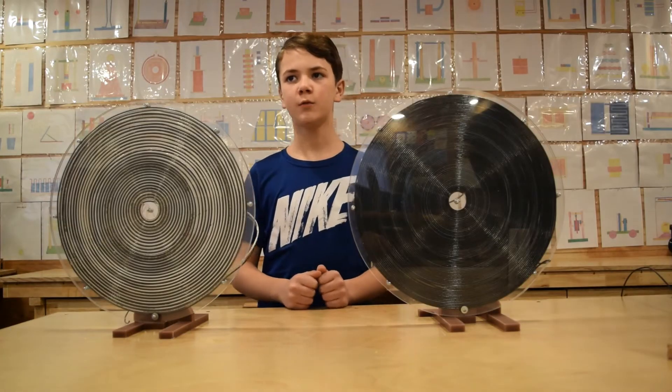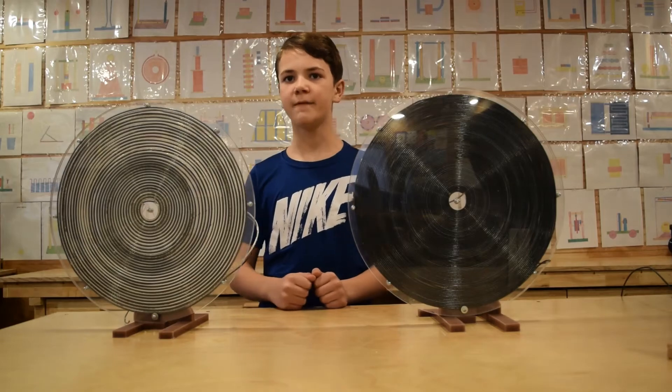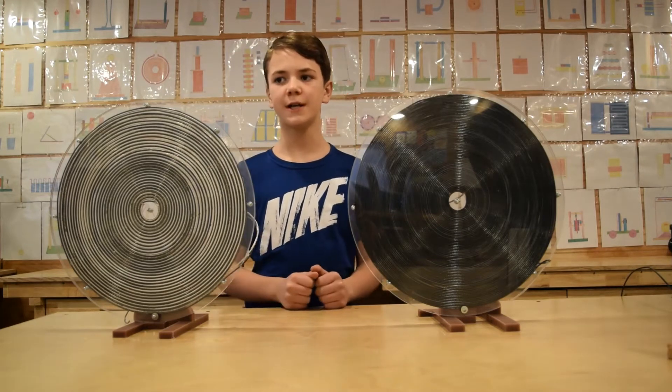Today we will show you the original failure wound pancake coil invented by Nikola Tesla. We will also show you how to power different loads wirelessly through induction and through resonance.